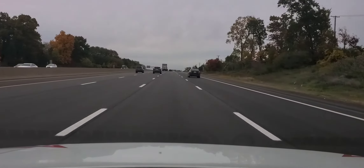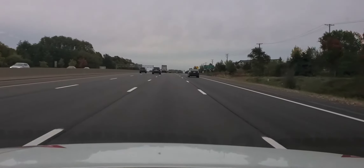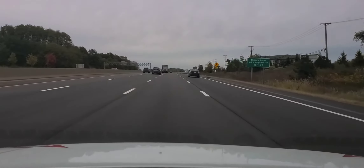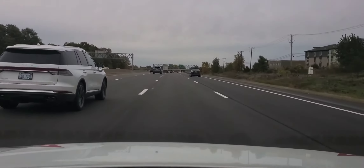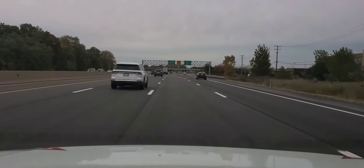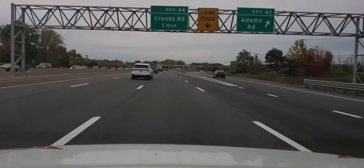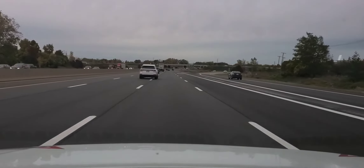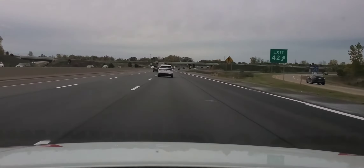Your DMV testers will look for you to have good lane positioning. I'm going to demonstrate what a beginning driver does — I'm going to drift to the left. As I drift to the left, I start losing points. A lot of beginning drivers, particularly if you're not comfortable and you have anxiety, you will drift. There's a driver without a blinker — you do that, you will lose points.